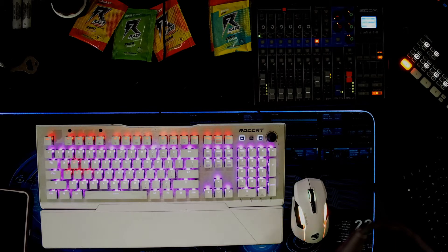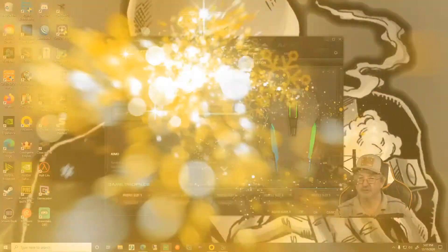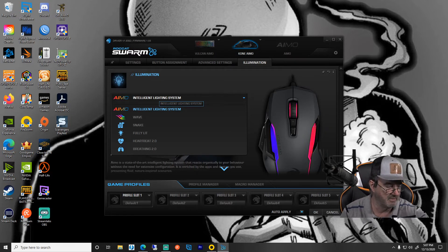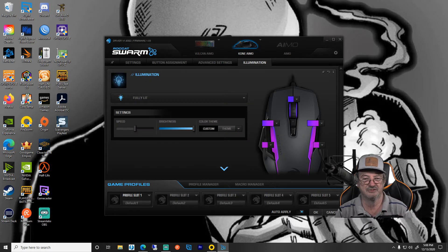We're going to change that. You could leave it and just go through their presets, however I want it to match the custom presets on my keyboard. So I'm going to come over here to fully lit and custom.